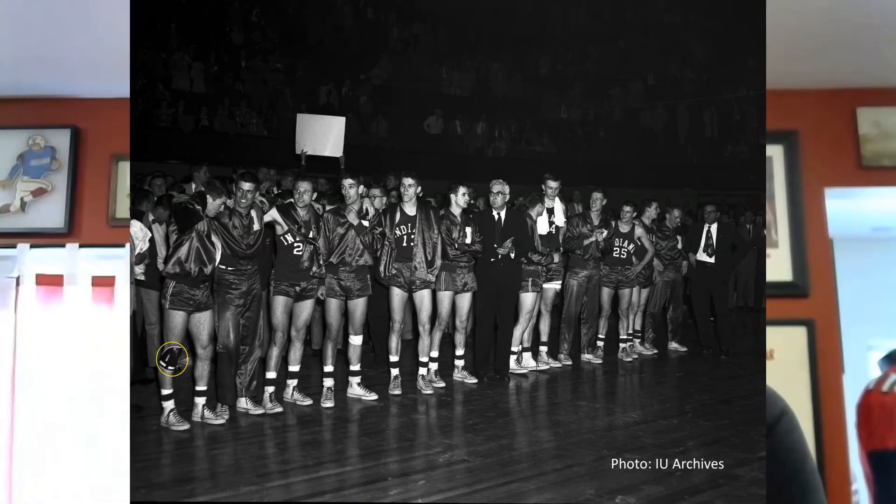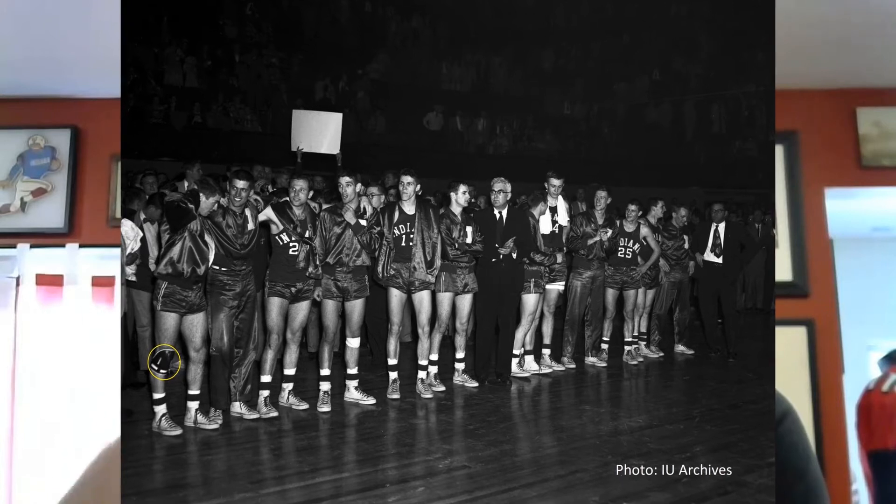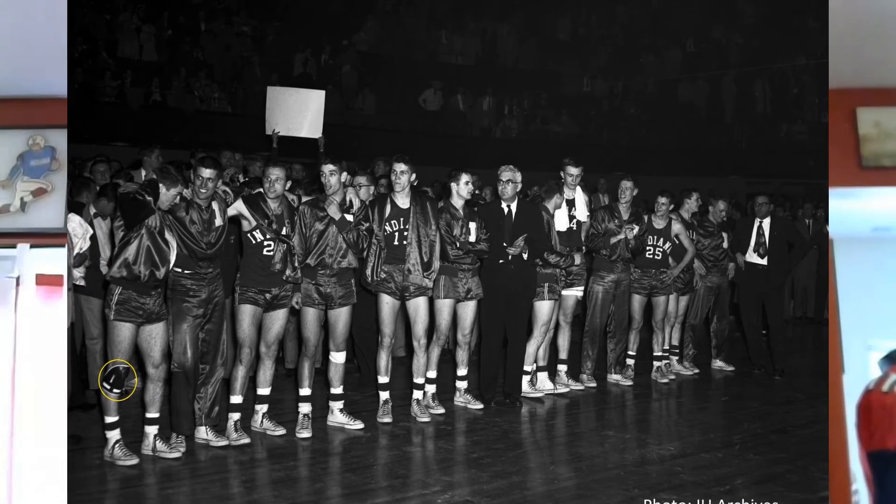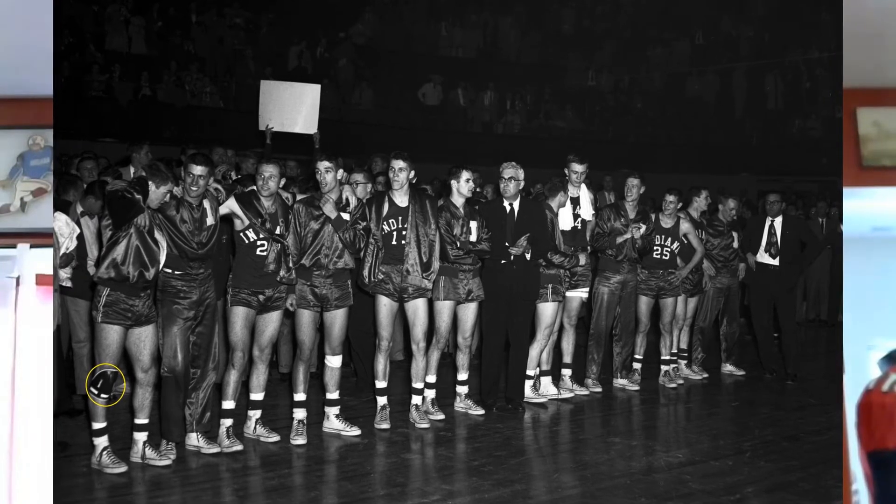There's a great shot of him with his teammates in a line and he's wearing this in the photo, so it's really cool and really unique. It has the IU on it, which really stands out.